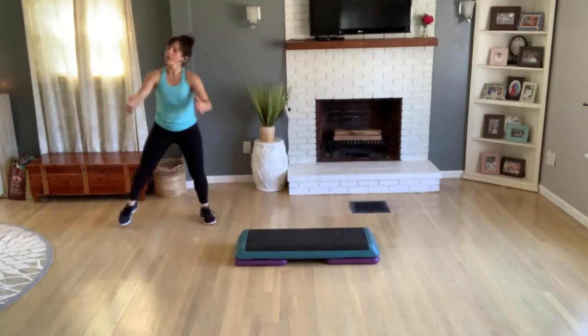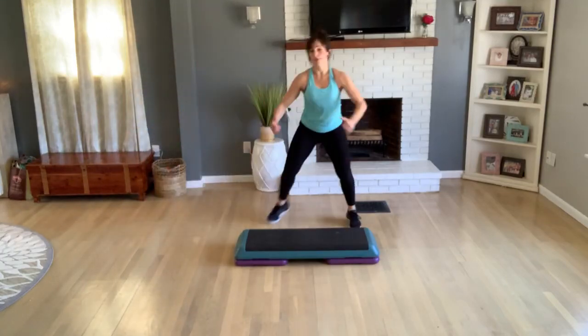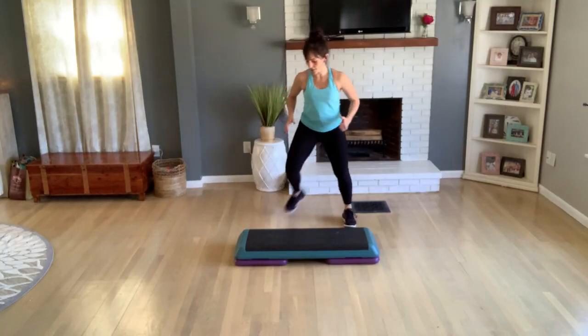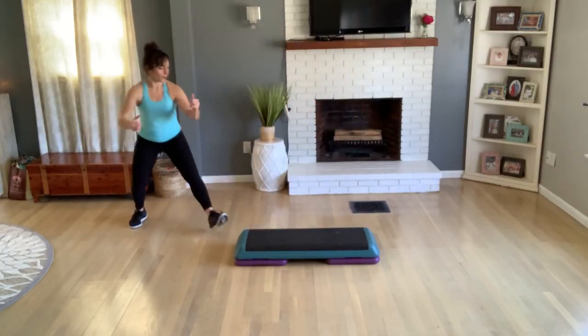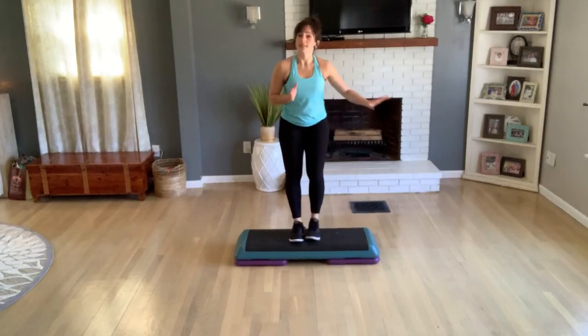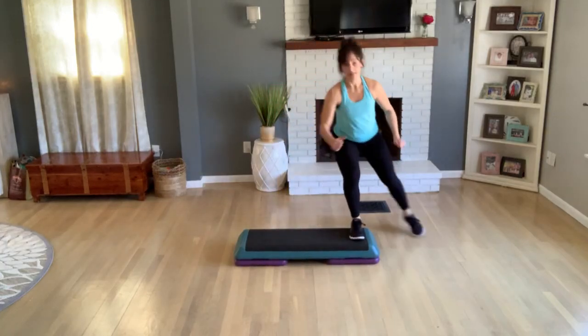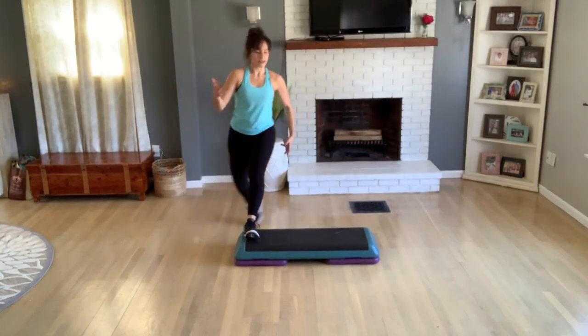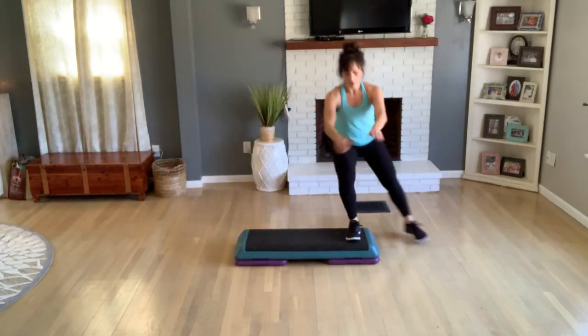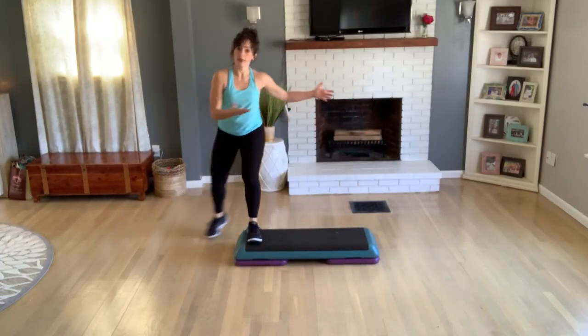Grapevine, grapevine left and right — do four more. Same thing here, get right back to that bench. Left leg taking it up, basic left for two. Do a tap off the end again, each side. You can take this any level you'd like — you can take a little sit right there or a tap.